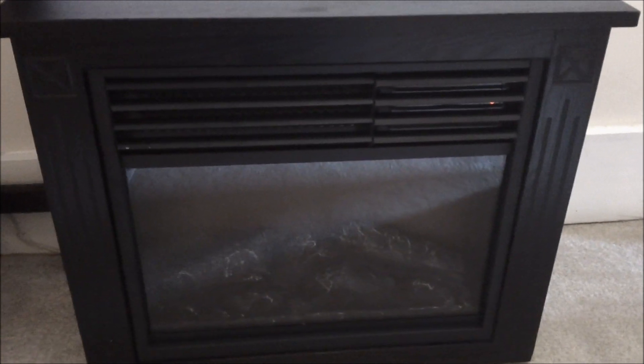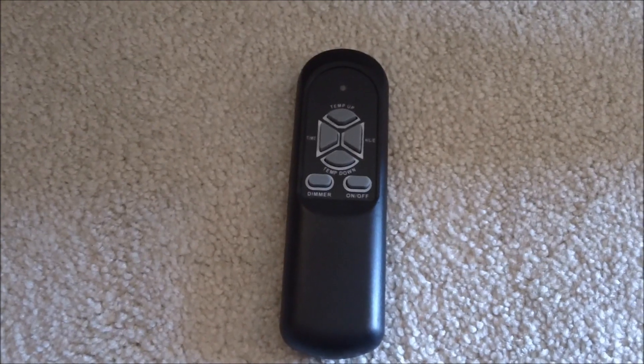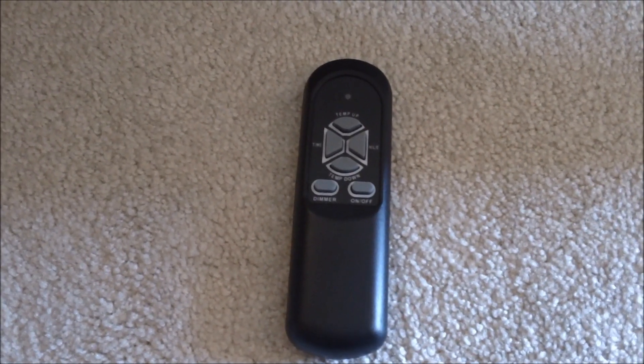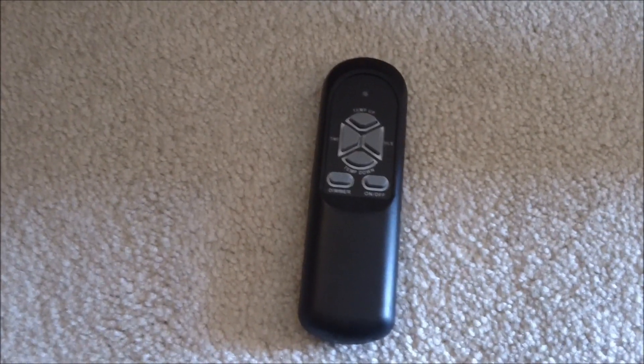It does come with its own remote control. You may see other reviews on this — this remote is pretty cheaply made and doesn't really work that great. You've got to be real close to the unit, so if you're looking for something you want to use from across the room, this unit may not be for you.